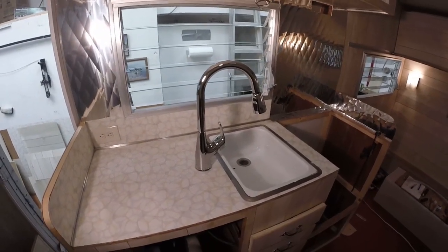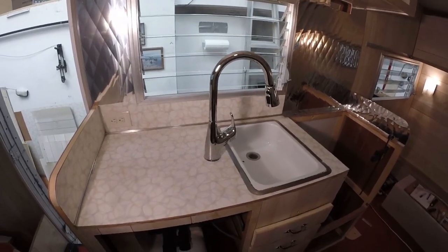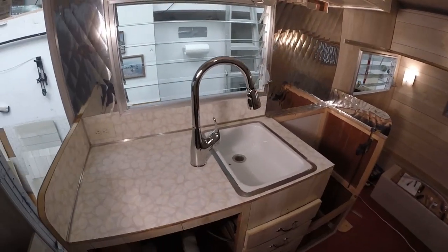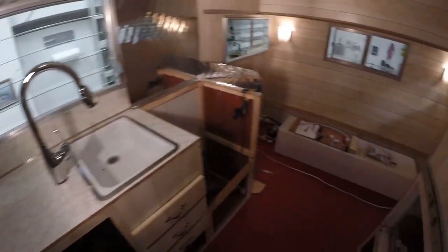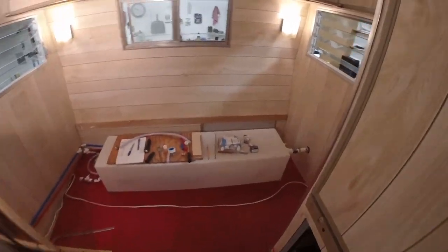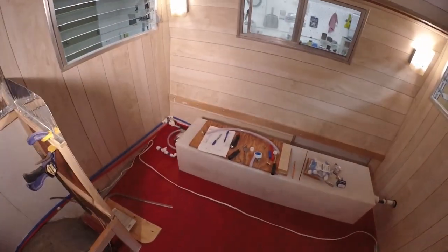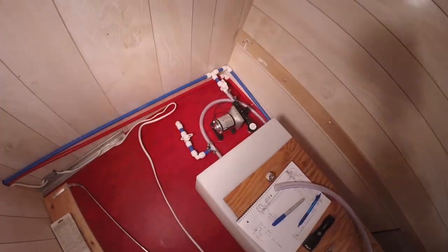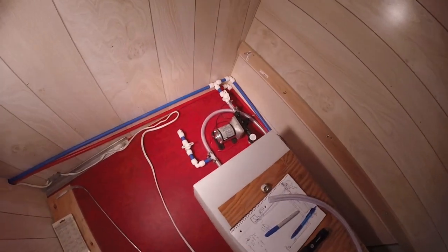We're in the plumbing stage and right now what I'm doing is the fresh water plumbing. We have a 42-gallon tank here, and I'm doing all the plumbing in PEX piping and PEX connectors.